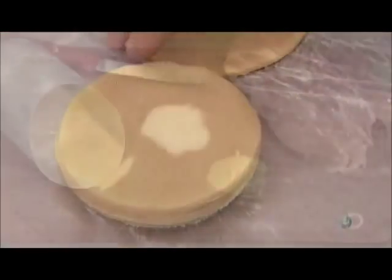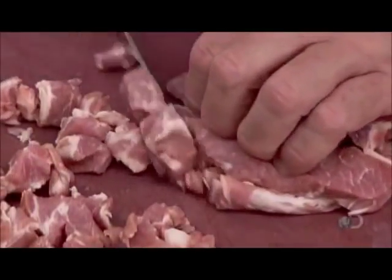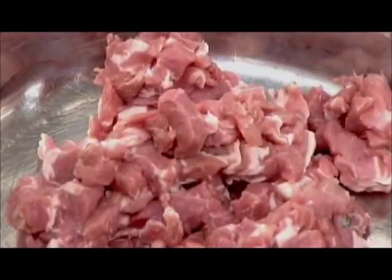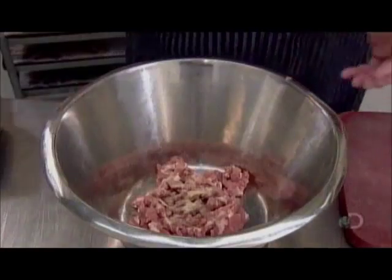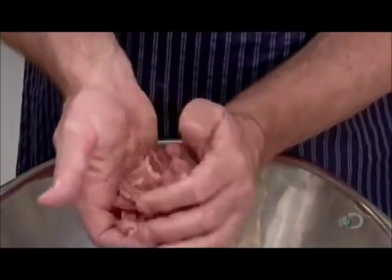The pie filling is made from fresh pork shoulder, white pepper, and sea salt. They prepare the filling in small batches in order to better control the distribution of ingredients. After cutting the pork into small chunks, they sprinkle with salt and pepper, mix by hand, then form balls the same size as the pastry balls.